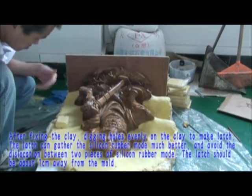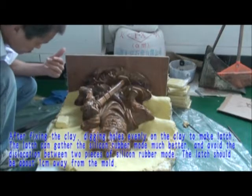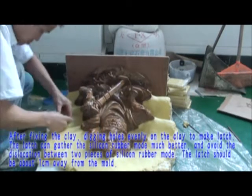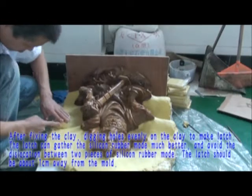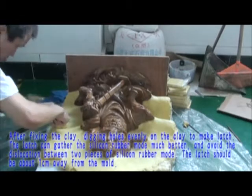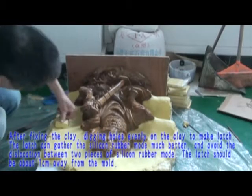After fixing the clay, dig holes evenly on the clay to make latches. The latches help the silicone rubber mold pieces align much better and avoid dislocation between the two pieces of silicone rubber mold. The latch should be about 1cm away from the mold.